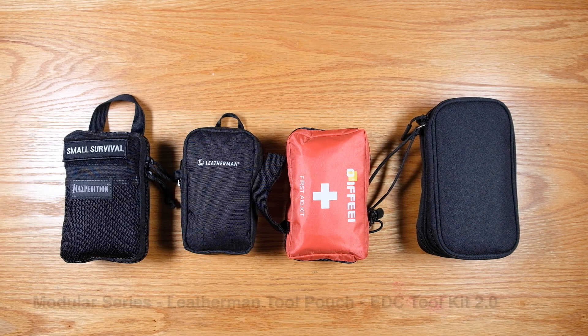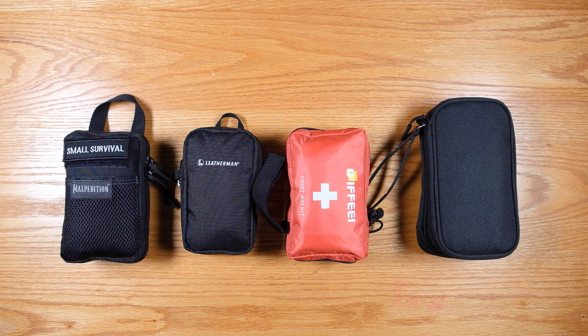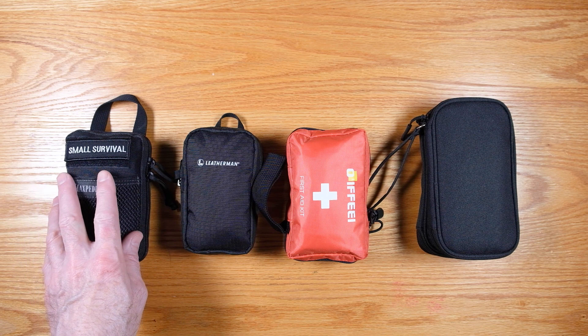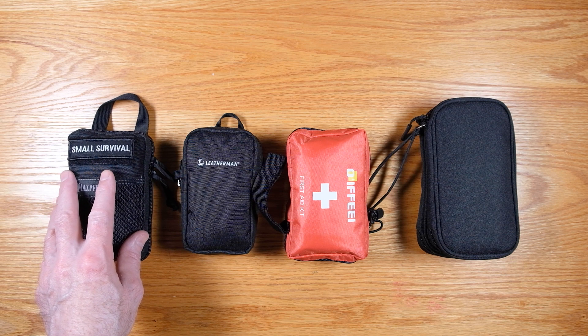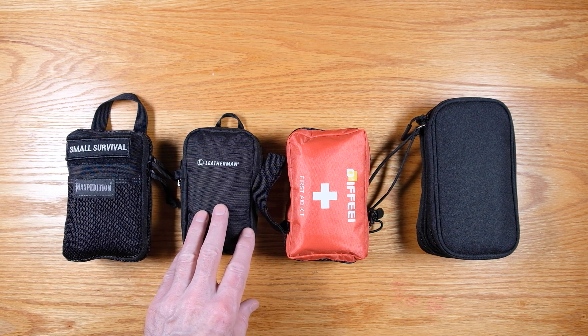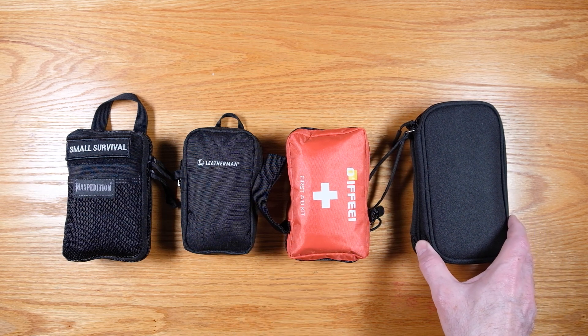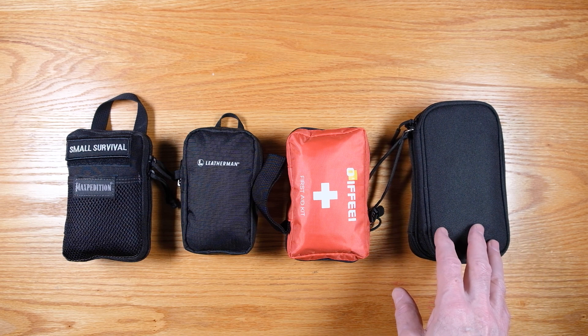I recently made a video about a modular approach to survival in EDC and I presented four different modular kits that I used to create a system to address all different types of situations. The four kits were: number one, this small survival kit which is in a Maxpedition mini pouch; tools which is in a Leatherman tool pouch; first aid which is in this first aid pouch that I found on Amazon; and the urban survival which is in this pouch that I also found on Amazon.